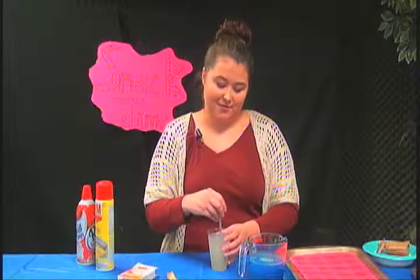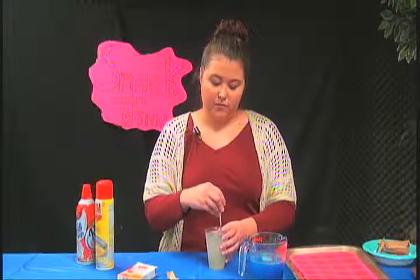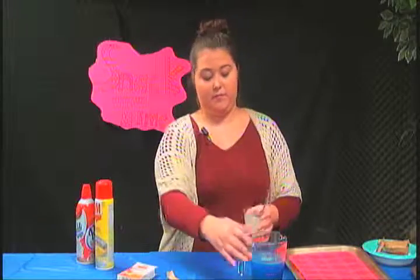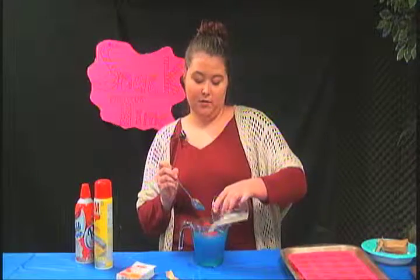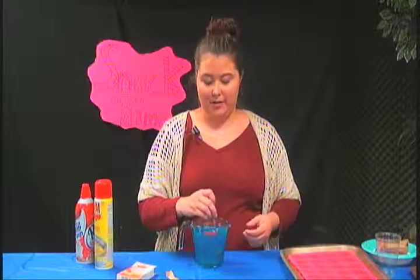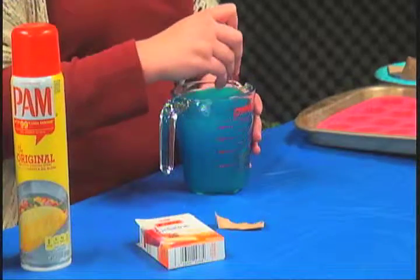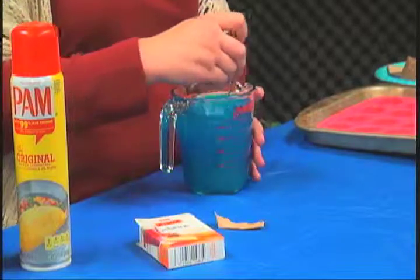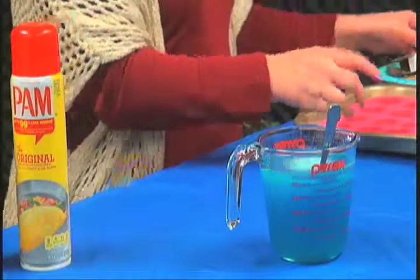And you just ruined it, sorry. So just make sure this is mixed up really well. I'll take my jello, add my gelatin — this is really hard, I don't know if many people can do this. Okay, I got this all mixed up so I'll set it to the side.